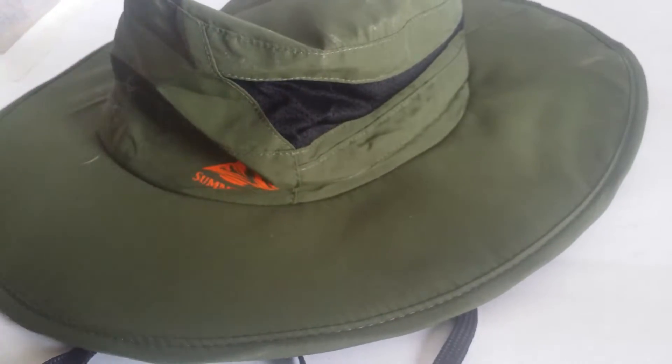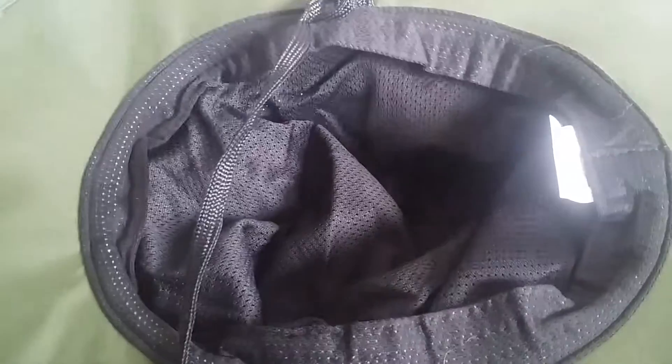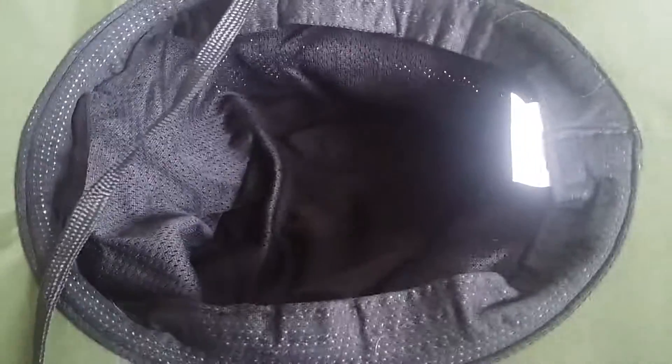This is a video of this outdoor hat. Just so you know, it runs really small — it fits my eight-year-old pretty well, but the rest of us not so much. It has straps to keep it on.